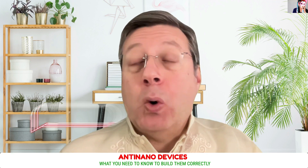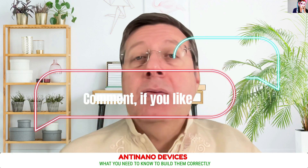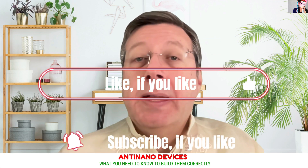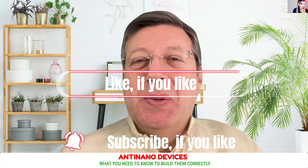At the end of the webinar, you will be able to download the slides I used in the presentation, and included in the price is up to one hour of consultation with me. So if this is something interesting to you and you want to know how to build the Adnanoo device correctly from an electrical specifications standpoint, please register and I will see you in the webinar.